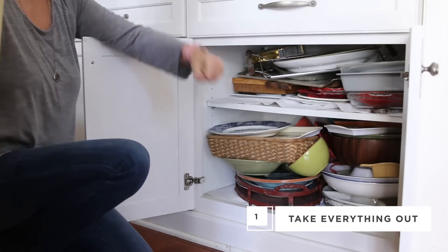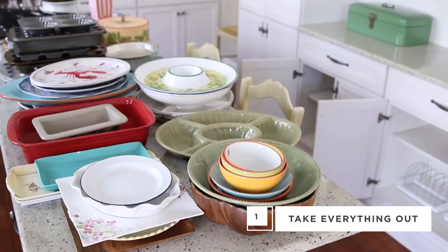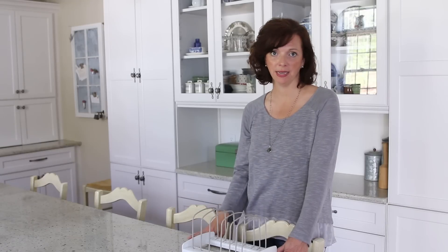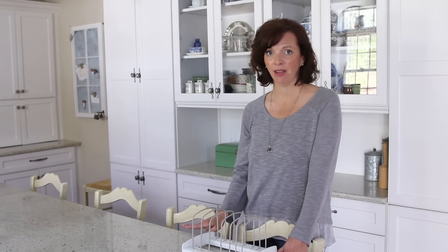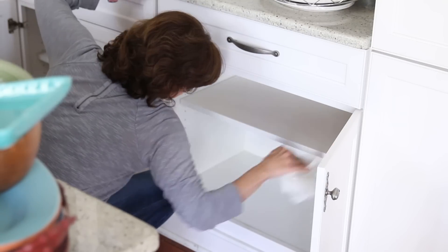The first step to finally getting your bakeware and your serveware organized is to empty everything out of the cabinet — all of it. Put it all up on a counter, on the floor, wherever you have the space, and just get everything taken out. It's a great opportunity to take a few minutes at that point, wipe everything down, and start fresh.